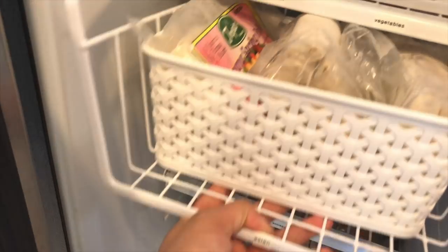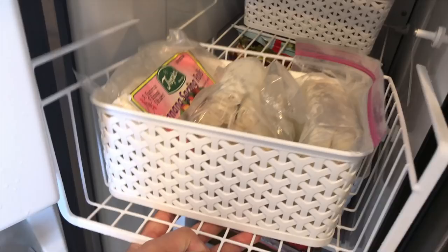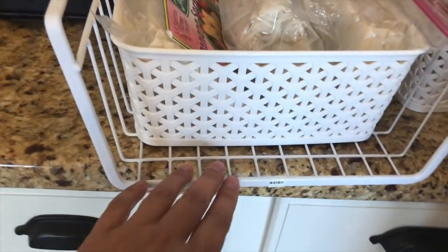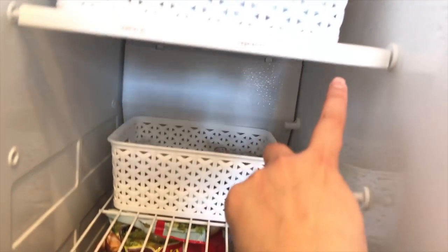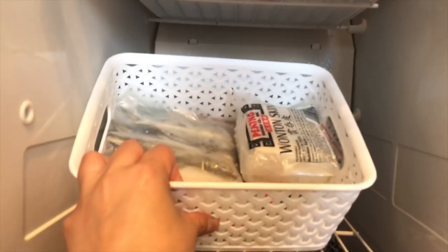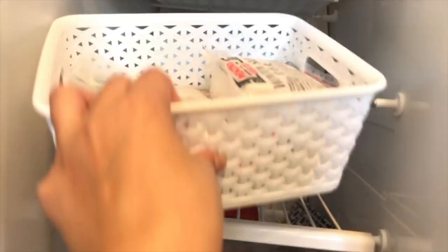Here's another small bin with entrees — like taquitos, for example. This one is an under-shelf basket that just slips onto the shelf above it. I've labeled it 'Asian' and it has our spring rolls and banana spring rolls. The only issue is it's not long enough so I might need to find a longer one.